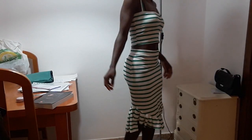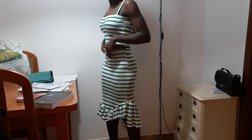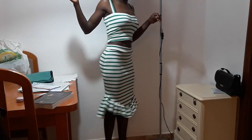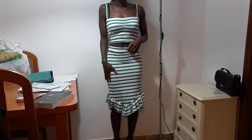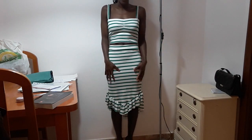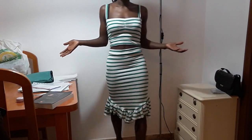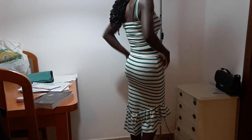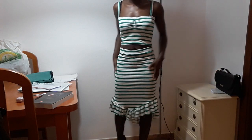Here is the finished look on the skirt. You can see the back is longer than the front. I really love it, it's so super cute! I hope that you guys love it too. Please don't forget to like, subscribe, and share. See you in my next project, bye!